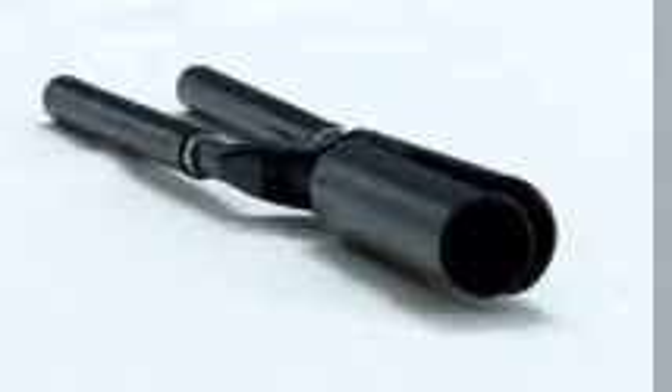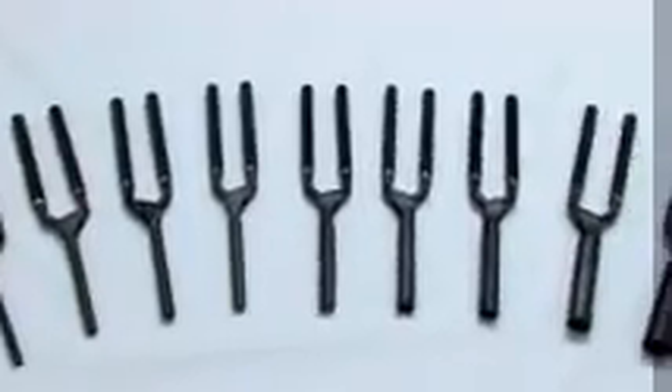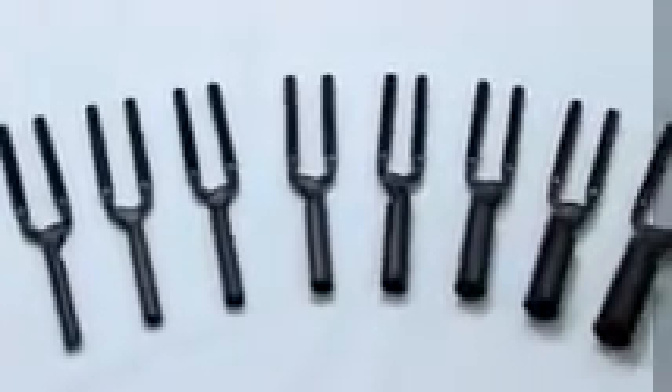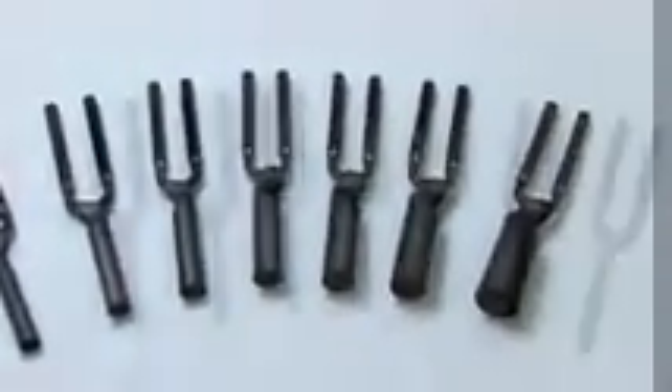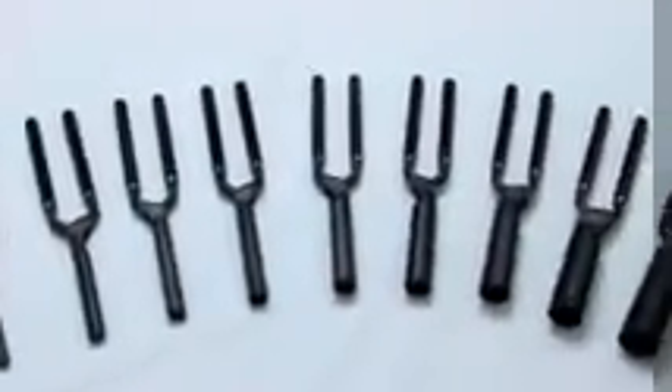Heat Express was designed to allow the more budget-minded stylists to build their business until they are able to upgrade to the higher quality and precision of Golden Supreme. Our Heat Express curling irons are available in 16 different sizes, from our smallest model the HE012 to our largest, the HE80U.